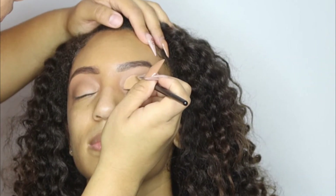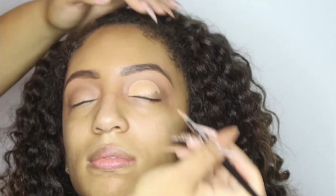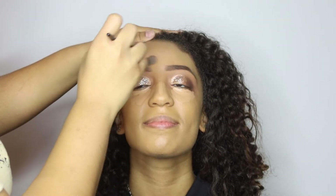This next part is my favorite part — we're pretty much going to cut that crease! In order to cut the crease, you're going to want to use a flat concealer brush and shape out where you're going to put that shimmer shade on her eyes. I also put some mattifying moisturizer on her face because she said her skin was oily.